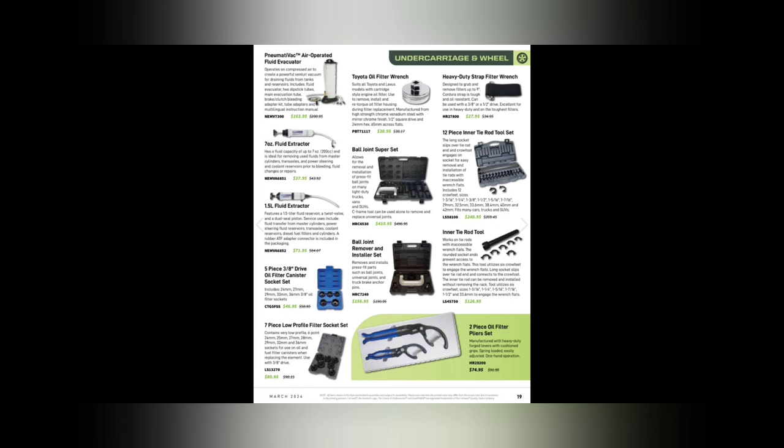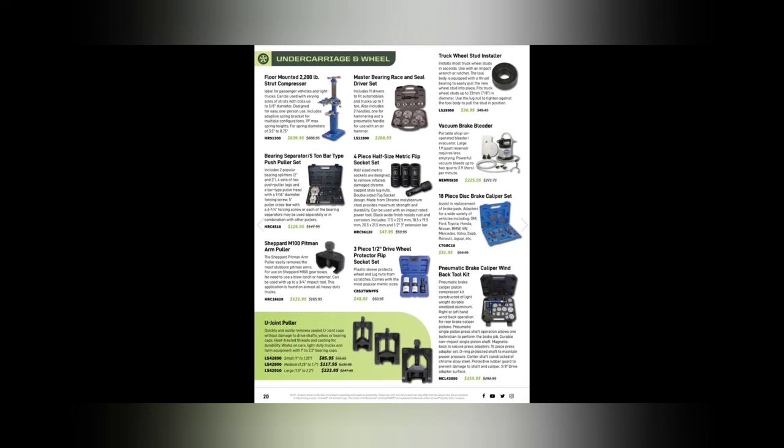Mighty-Vac stuff — always awesome, you can't go wrong. Sets at $37.95, $71.95, and $163.95. The two-piece oil filter pliers set for $74.95 — I believe those are Channel Lock rebrands — are awesome for external filters. The windback pneumatic tool kit is $235.95. Winding back calipers without air assist is a game changer — I've used one and it changes your life. The 18-piece manual set is $81, so you save a lot going pneumatic.